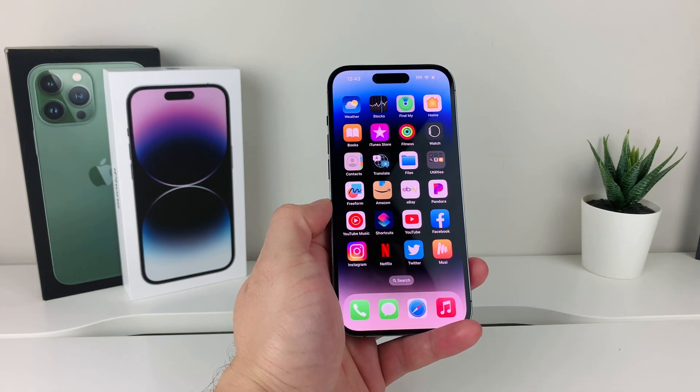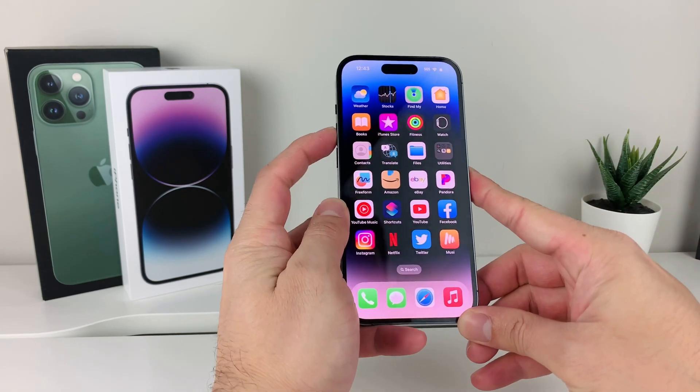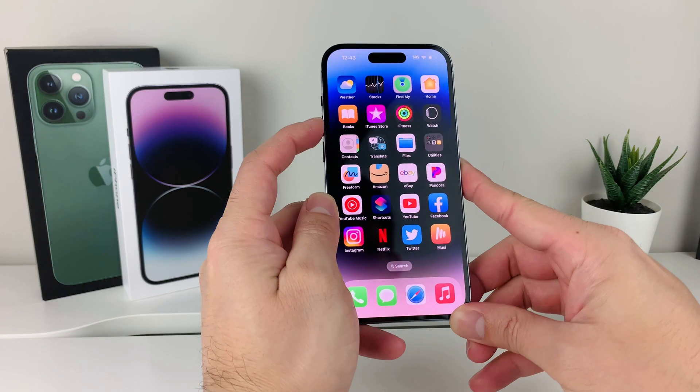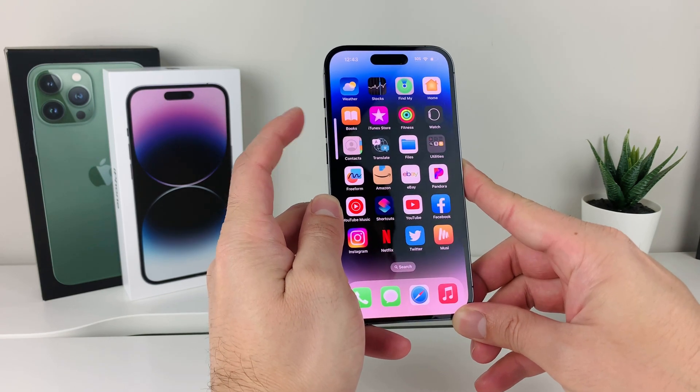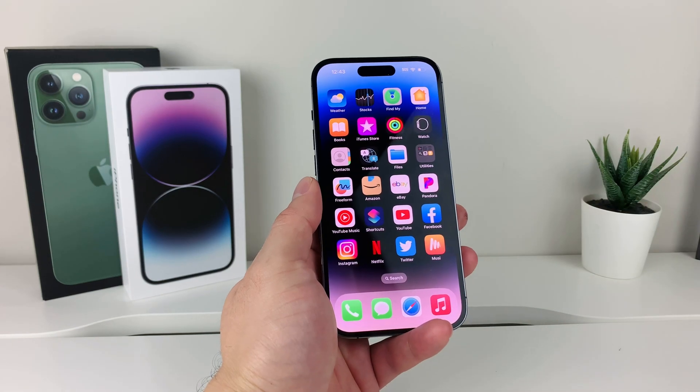First thing when it comes to alarm clock — make sure that your volume is up. If it's silent, there are volume buttons on the left-hand side of your phone. You always want to make sure the volume is turned up all the way so that when the alarm actually goes off, you can actually hear it.